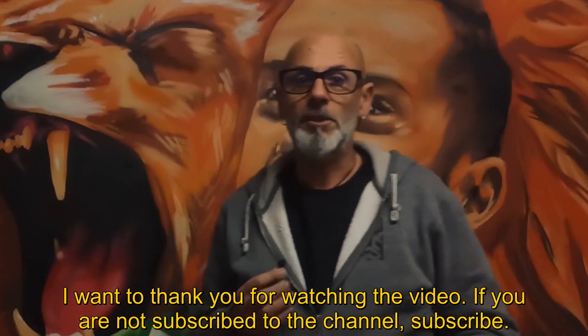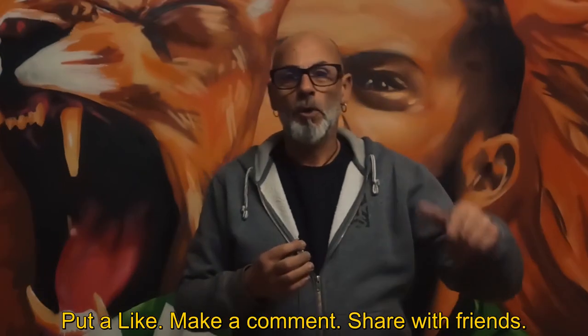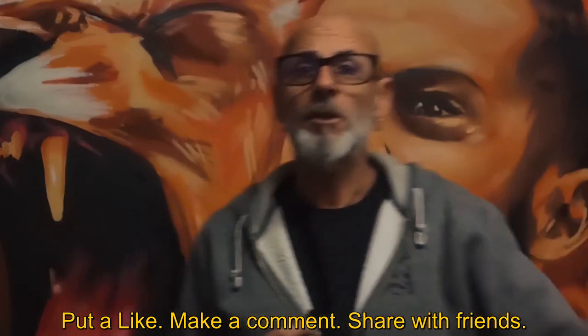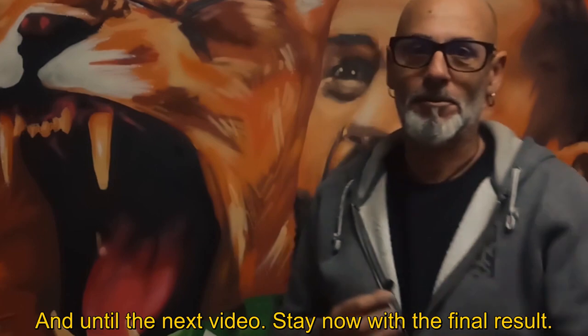I want to thank you for watching this video. If you are not subscribed to the channel, subscribe, put a like, comment, share with your friends, and until the next video, ok? Stay now with the final result.